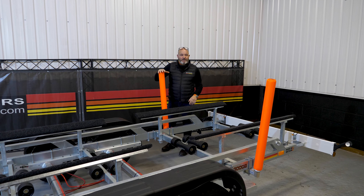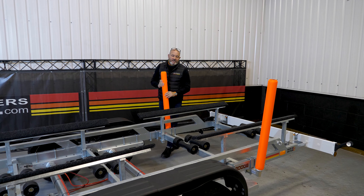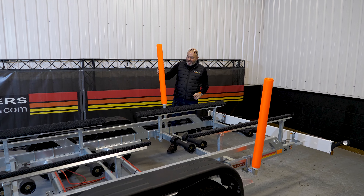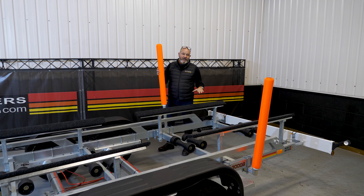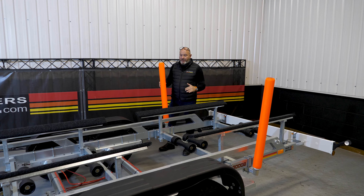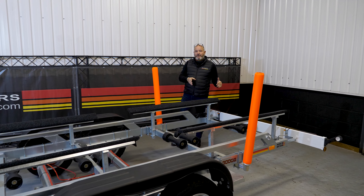All the trailers come with side steps — a great little addition to help you get up to the boat, pass things up to anyone who might be in the boat while it's on the trailer, or simply help pass a ratchet strap over the rear deck.